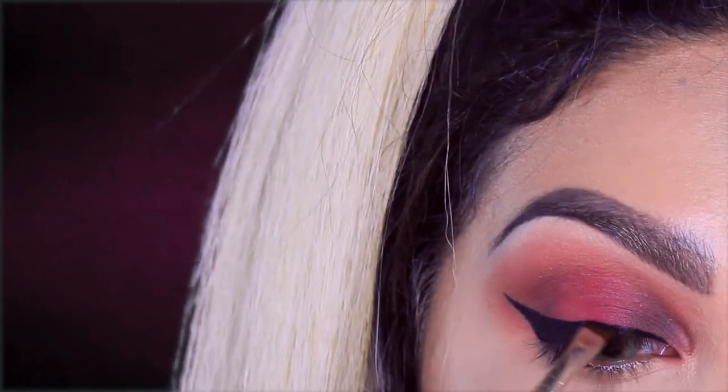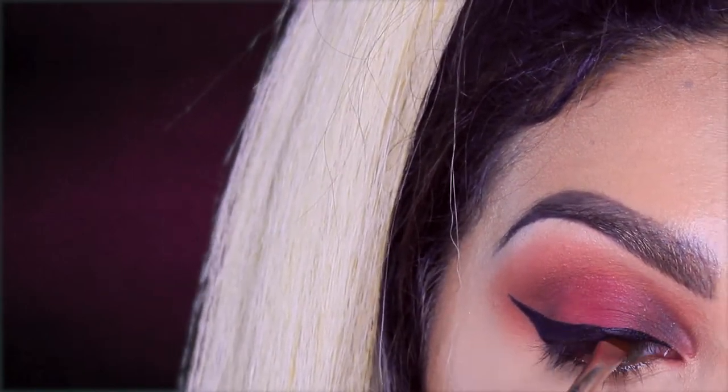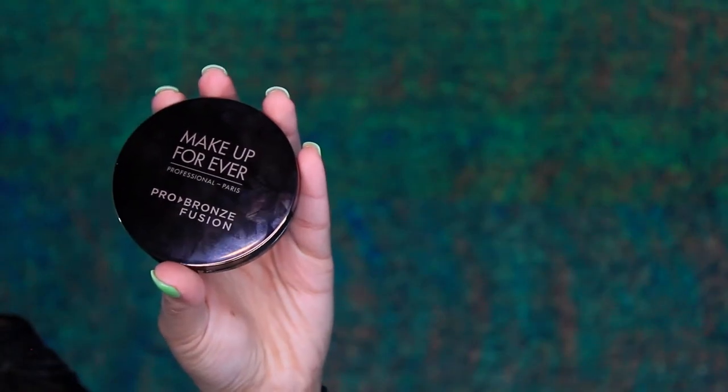Now I'm taking the Anastasia Beverly Hills waterproof eyeliner in black and I'm doing a wing liner. I already filled in my eyebrows and put the eyelashes on. Now I will start doing bronzing, contouring, and highlight. I will be using the Makeup Forever Pro Bronze Fusion with an angled brush from Mac.